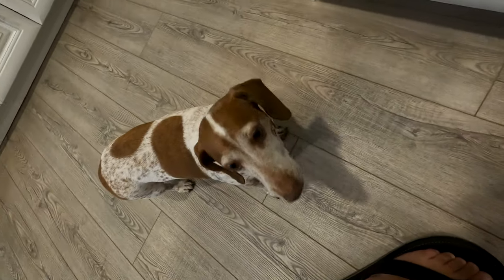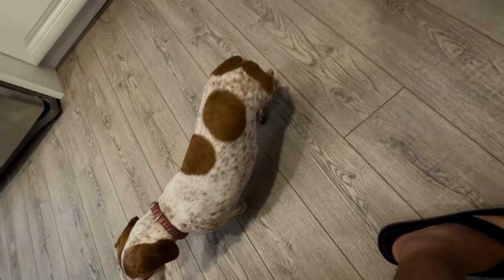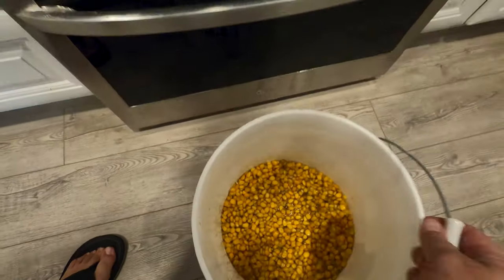No Sonny, you can't have any corn. She walks away all sad. She wouldn't like it anyways.